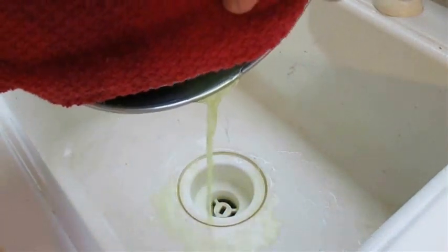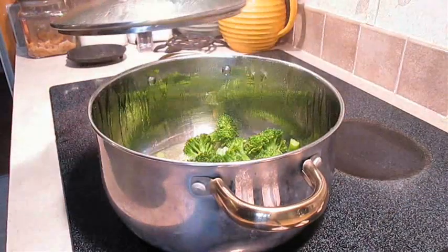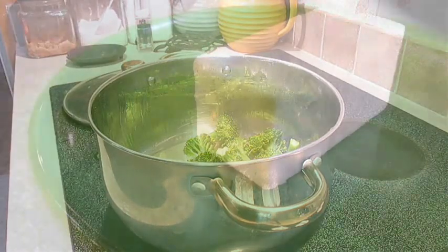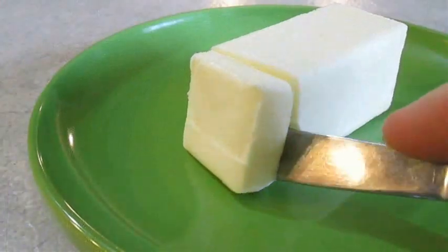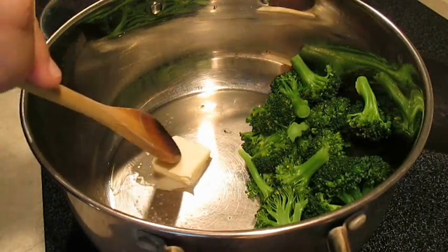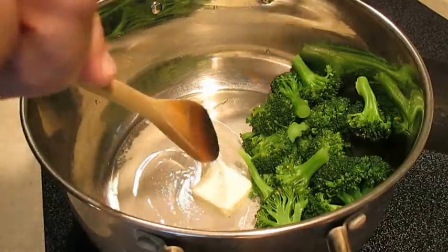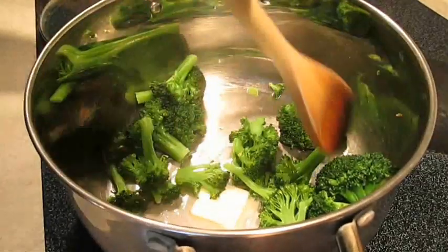When it's done, go ahead and strain out all the remaining water and put it back on the stove. Then we're going to take about a tablespoon of butter and add that right to the pan. That should still be hot enough to melt down, and then we can stir the broccoli right into it.